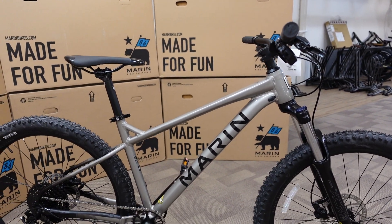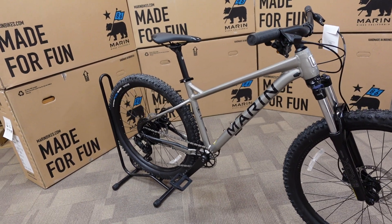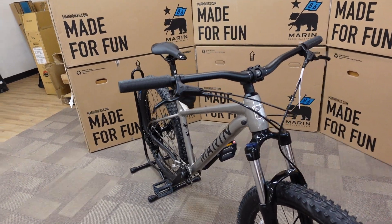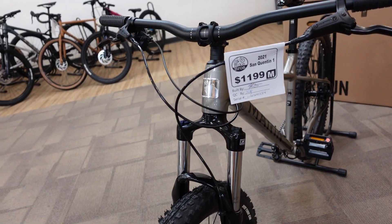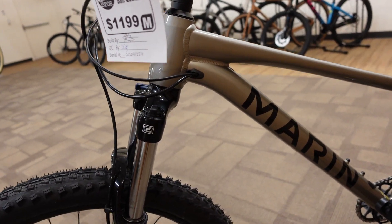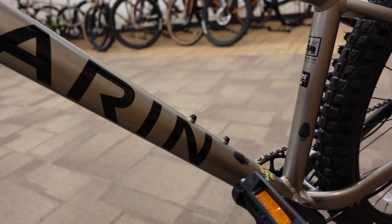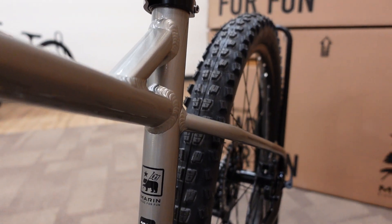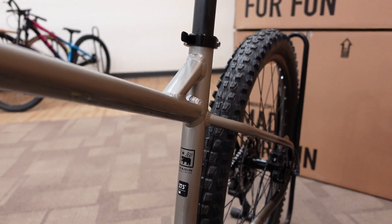If you like this kind of content, please push that thumbs up button and subscribe. If you're interested in buying a bike and you're in Canada, we're in Cochrane, Alberta. You can find our website at www.bikebros.ca. We are retailers of Marin and big fans of Marin. We also sell Giant, Rocky Mountain, Pivot, and Norco, and we look forward to hearing from you. Thank you.